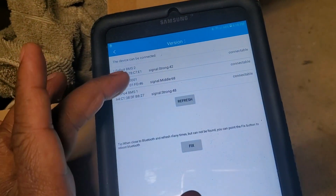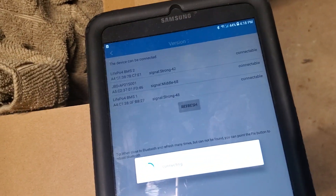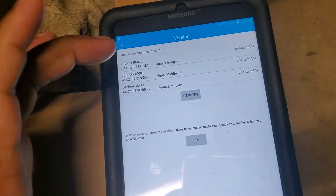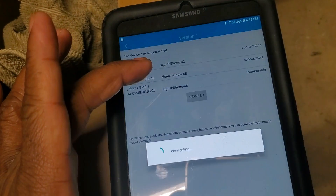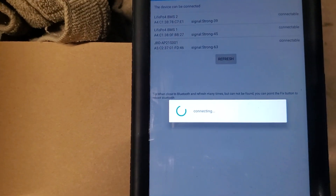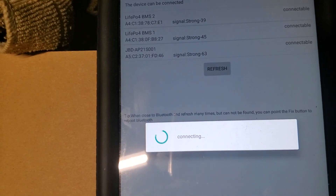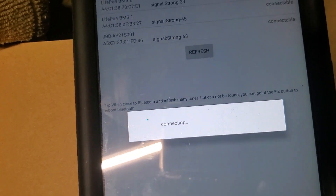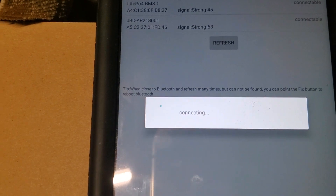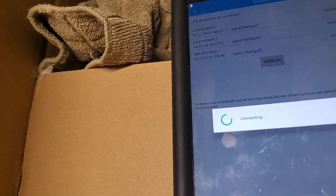I rebooted all the inverters and all the BMS units. I've got three BMS on the batteries. I'm trying to connect to the top one. Sometimes it's a nightmare — I've been trying to log in to the first BMS and it's giving me a hard time. It says it's connecting but then gives me an error. That's the problem when you have fake, imitation units from China.